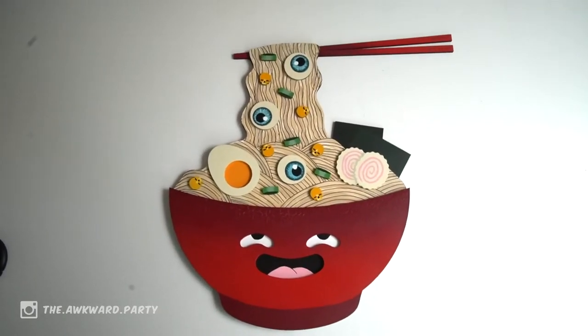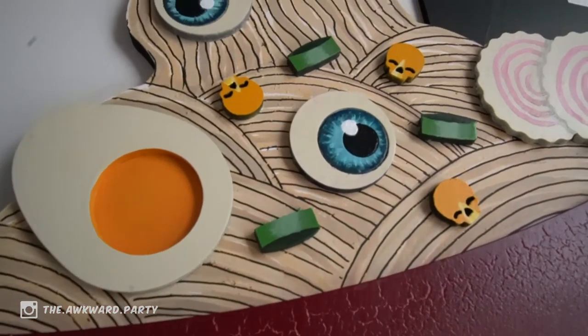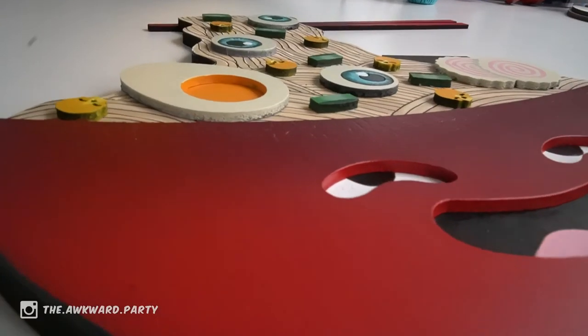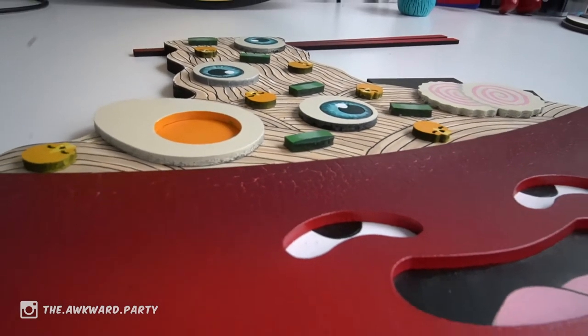So this is the end result. I'm pretty okay with it — I'm not a real fan of how the noodles turned out, but yeah, looks pretty cool. If you like these videos and like to see more of this weird stuff that I'm making, then please subscribe to my channel. Thank you for watching and I hope to see you next time.